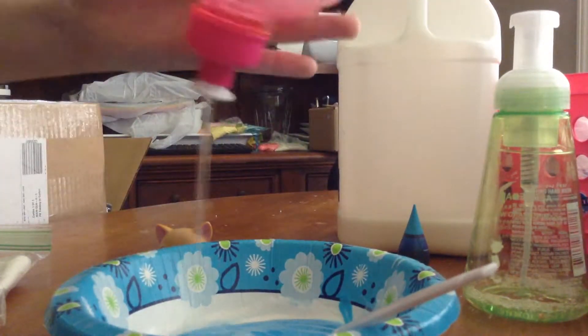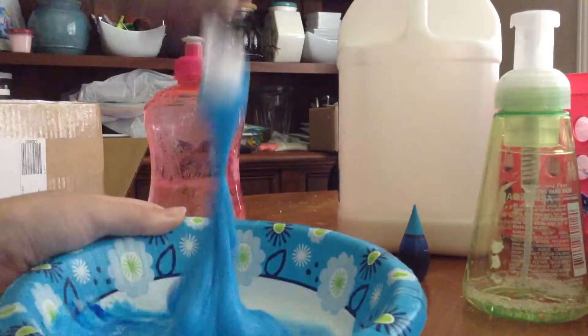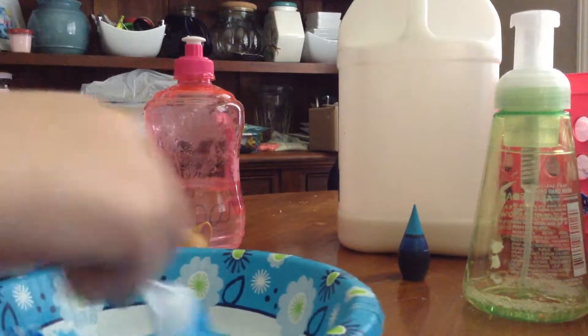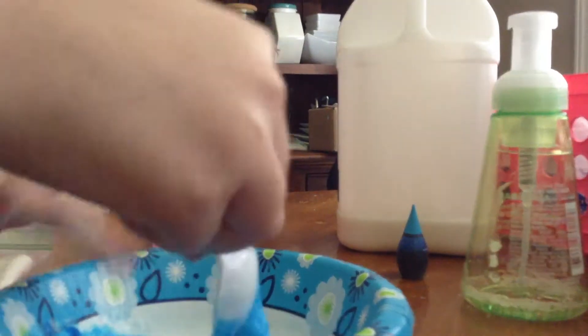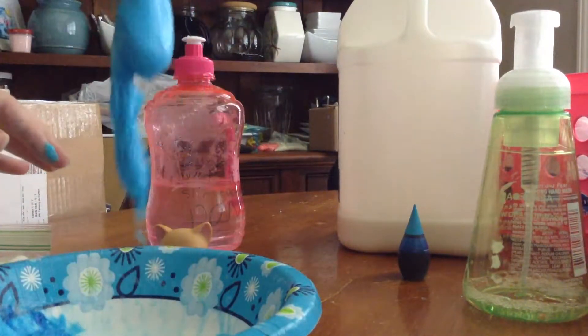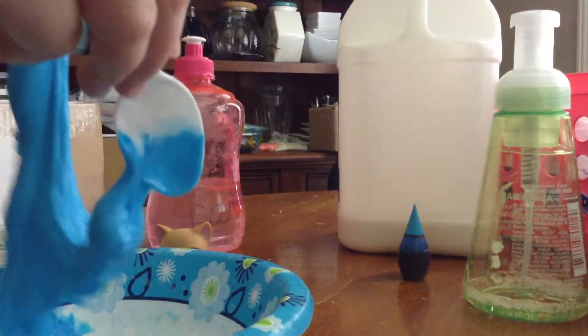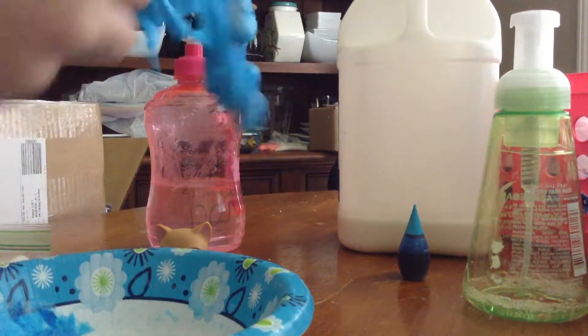So now that you see it just looks like ordinary slime, go ahead and put in your activator. I'm putting in a lot because I'm using a very light activator. Keep on mixing.